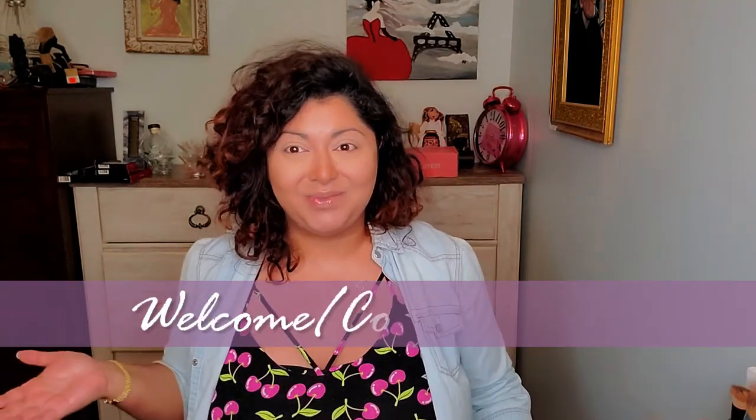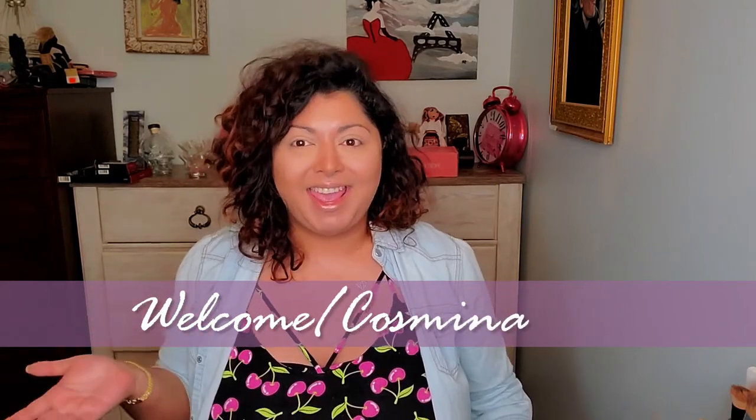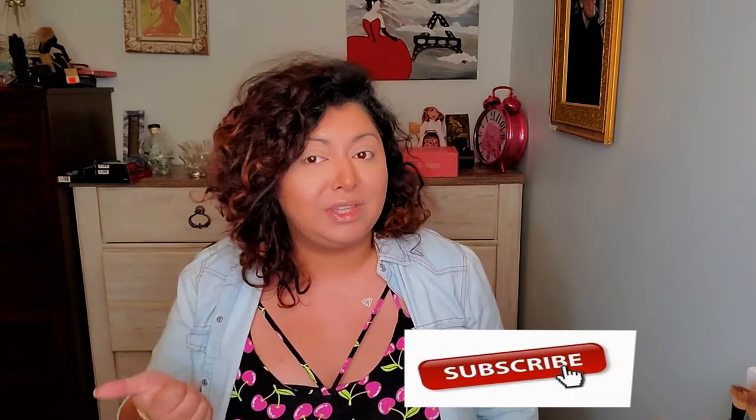Hello everyone and welcome to my channel. If you're new here, my name is Cosmina and I make beauty videos. If you're returning, thank you so much for being here. If you enjoyed this video, please consider subscribing or giving it a thumbs up — that will help me a lot.